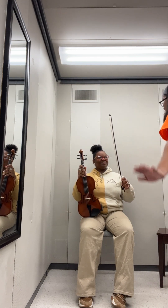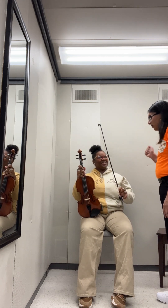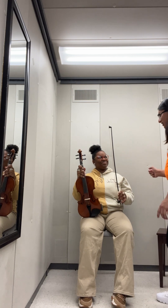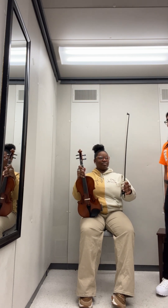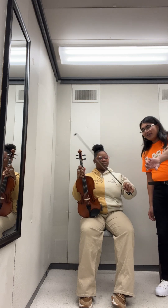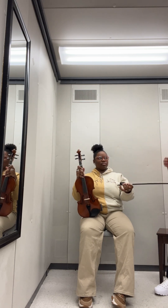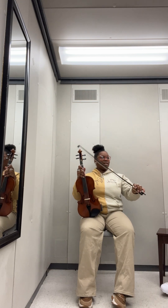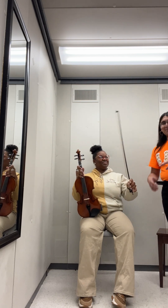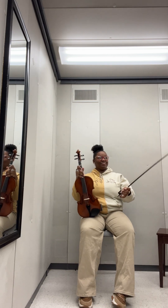Beautiful bow! Now we'll do some exercises. We'll do windshield wipers — you turn it this way and this way. Think about the weight distribution in the hand and how it affects the pinky. Do those a few times to really feel how comfortable it is and to practice the flexibility of your pinky.